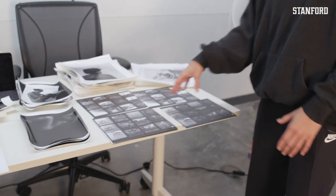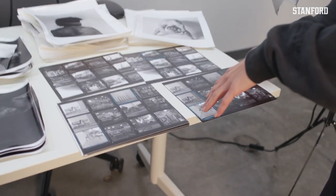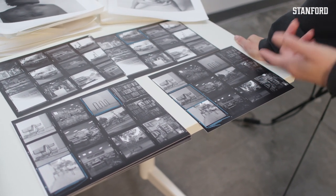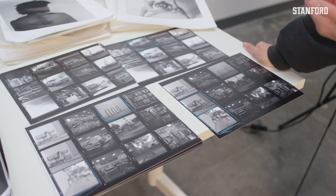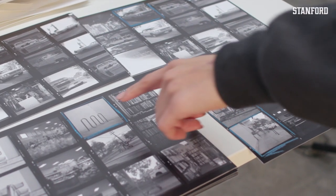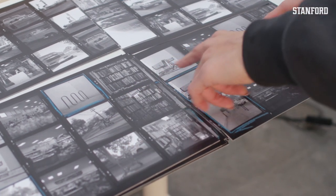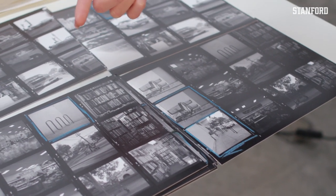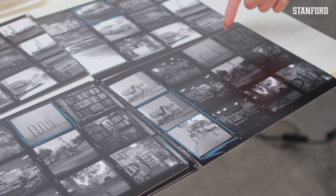I have two contact sheets that are very similar, and I went through the darkroom process — putting the paper through chemicals, changing the lights, adjusting the time I'm exposing light. You can tell this image comes out differently than this one; there's more light exposure here and this one is a little underexposed.